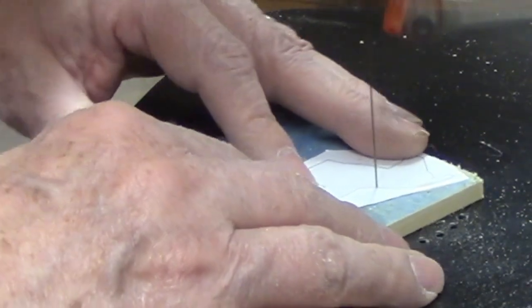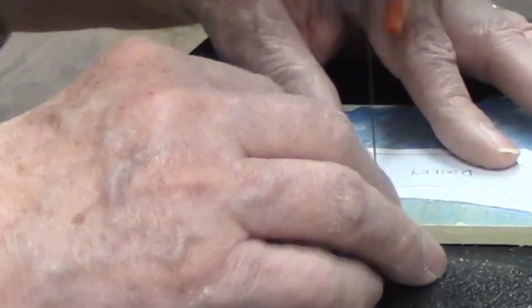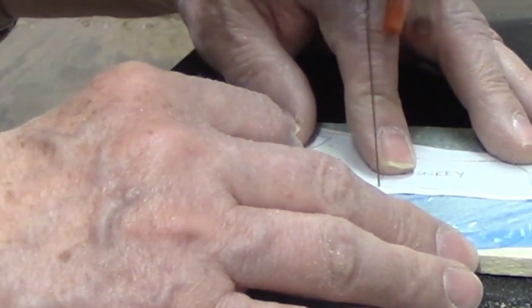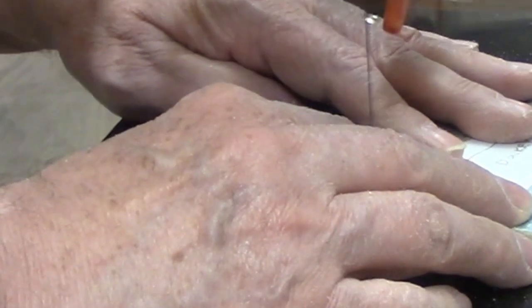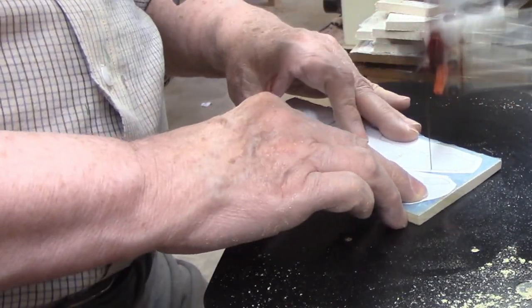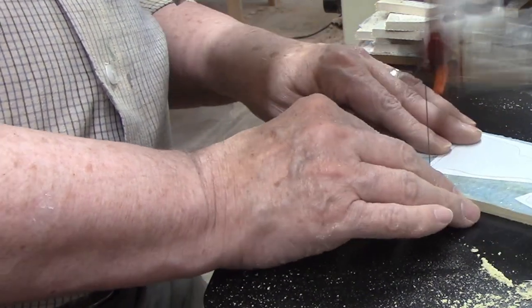I picked the donkey for the next piece, as it gives me the opportunity to share a cutting tip: whenever you can, start at a point rather than in the middle of a curve. In my experience, when I cut a piece that's all curves, I often end up with a small rough spot where the cut started and ended — the blade ends up in a slightly different relation to the cut line, creating a tiny bump. It's easy enough to sand smooth, but I'd rather prevent it. I started and ended the cut on the donkey at the tip of its ear, then followed the lines around to the bottom and cut to the edge before making the straight cut across.